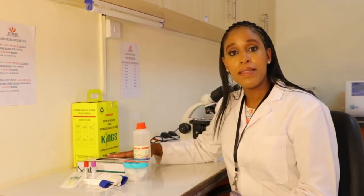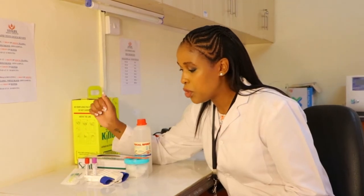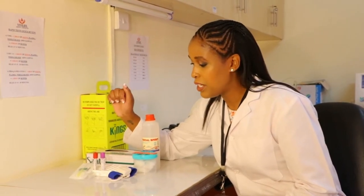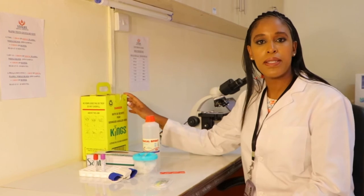You will need the following things: gloves, a tourniquet, surgical spirit, cotton, and a band-aid. Vacutainer tubes, depending on the test that you're doing — I have the red plain tube and the lavender EDTA tube — a butterfly needle, a vacutainer holder, and of course a sharps box.